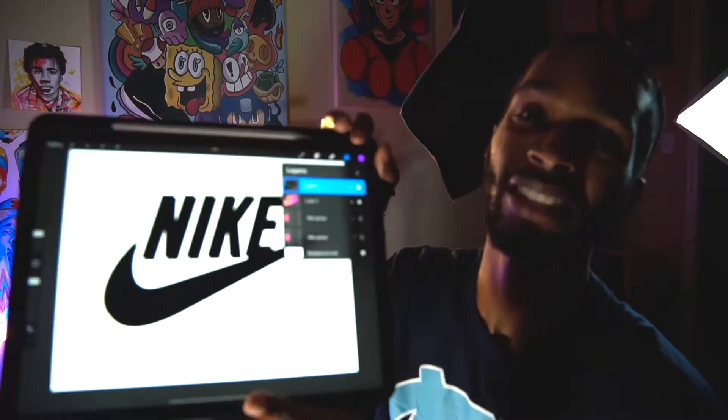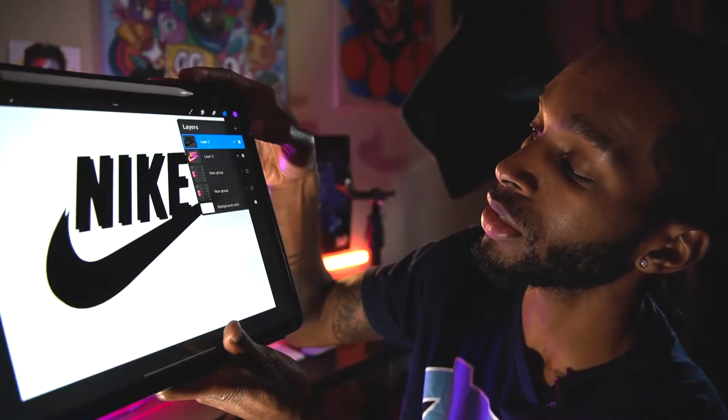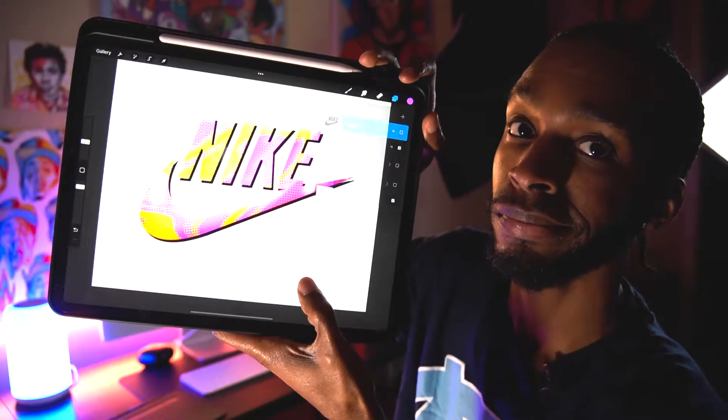What's going on everyone, it's Javon from Rebrand Creative. Today I'm going to teach you how to take this basic generic Nike logo and turn it into something really cool — stay tuned.